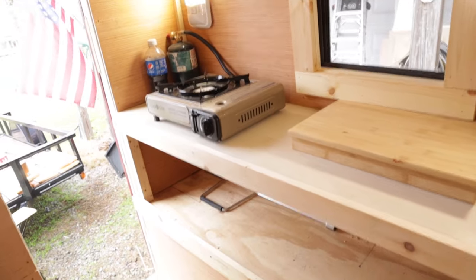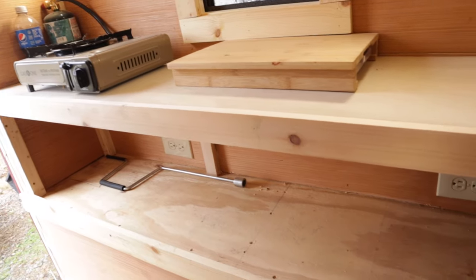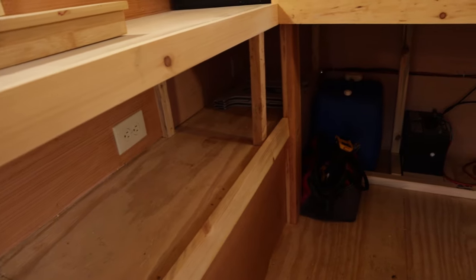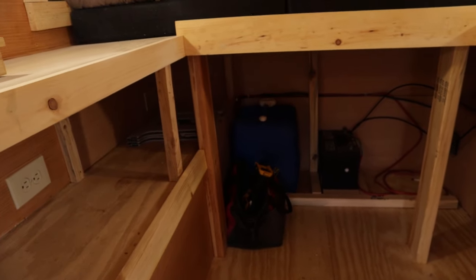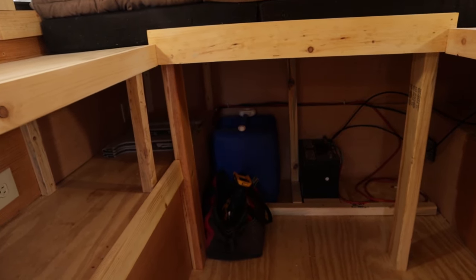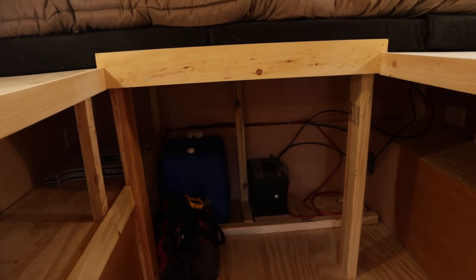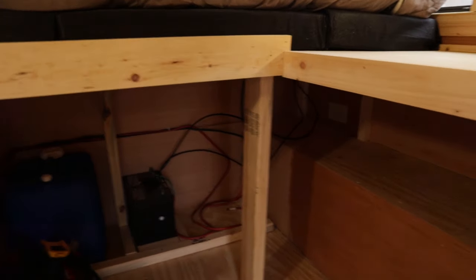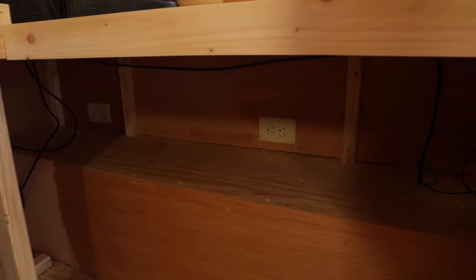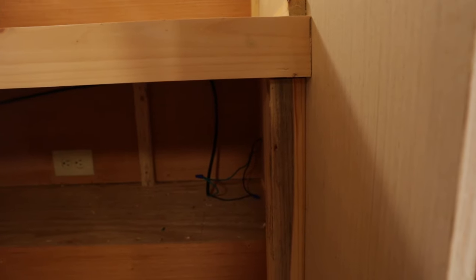This shelf below the kitchen counter is where I will store my food and food supplies. The shelf goes all the way towards the front of the trailer where I have my 12-volt battery, a 7-gallon water jug, and space for another 7-gallon water jug. The area underneath the bed and underneath the desk will be storage for clothes and various other items.